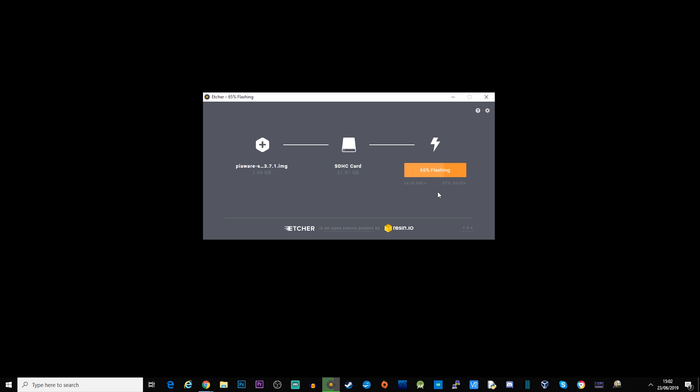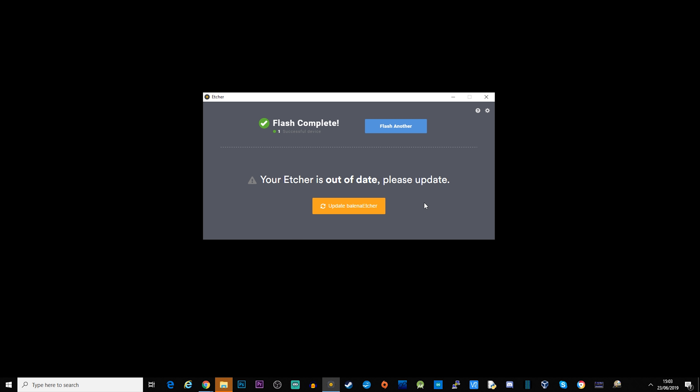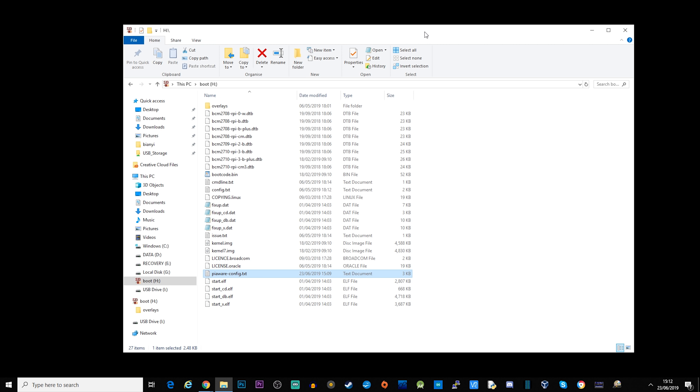There's no need to format or clear anything off the SD card beforehand, because this is creating a whole new image on it — anything on there will be overwritten. Once we have the PiAware image installed on the SD card, we need to browse the boot folder and make a small edit. Since I'm using a Raspberry Pi Zero which only has wireless, we need to find the file called piaware-config.txt.